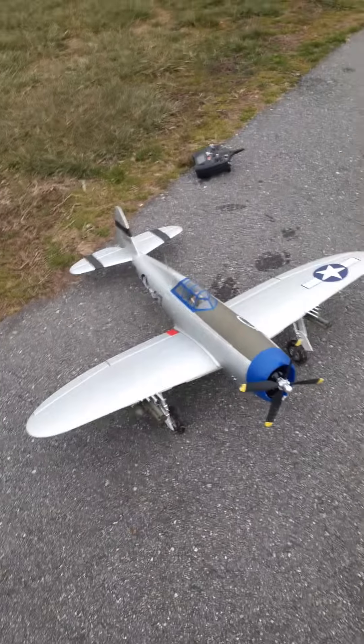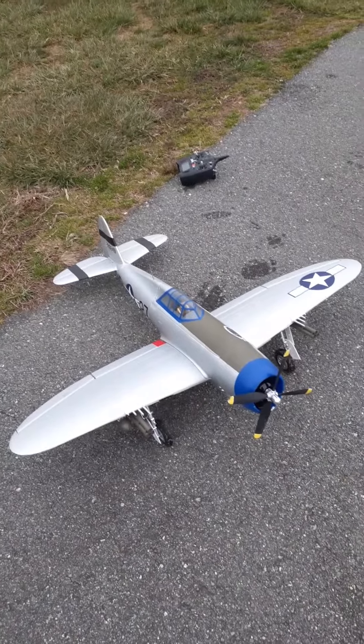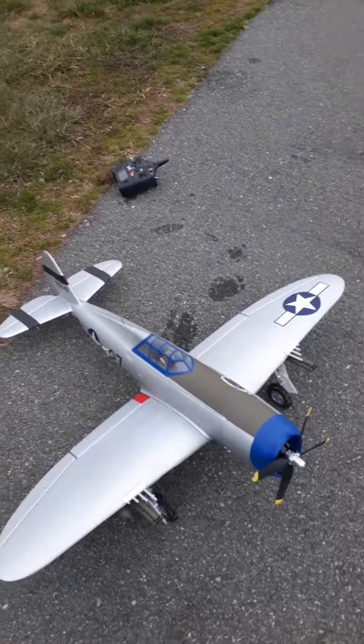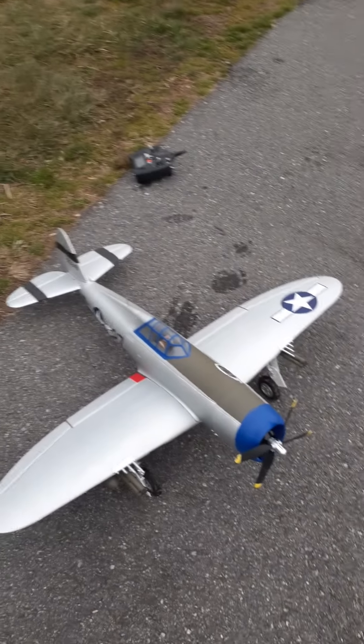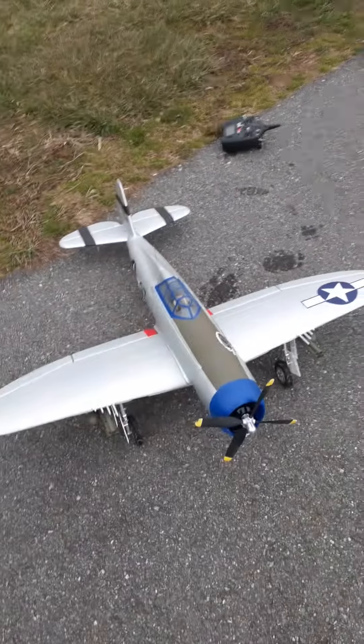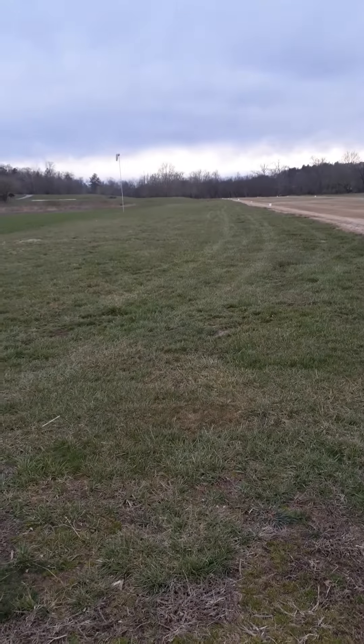Hey guys, here I am with the eFlight P47. I've probably got around 50 to 60 flights on this thing by now and I must say I'm loving it. I've had three flights today, just put a 4S 2200, maybe a 3200 4S pack through it, and this thing is unreal. The speed is just crazy.